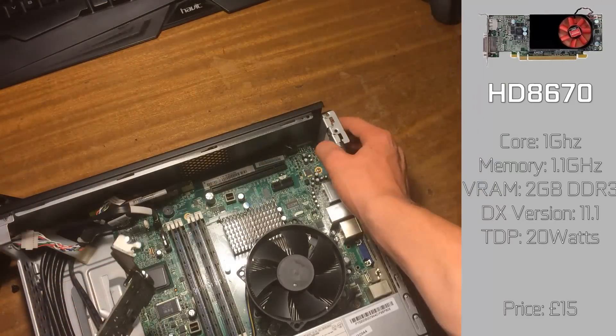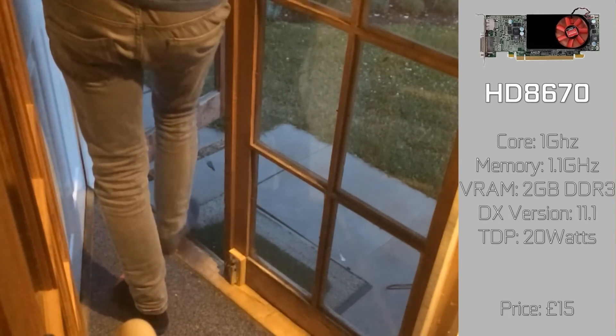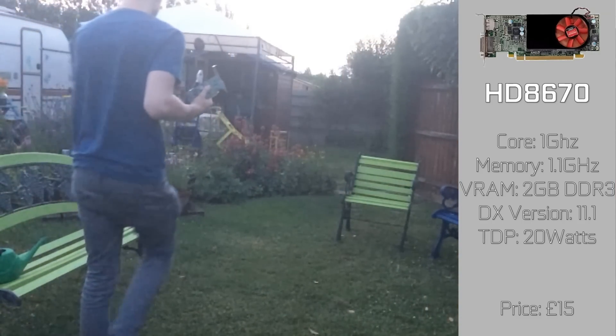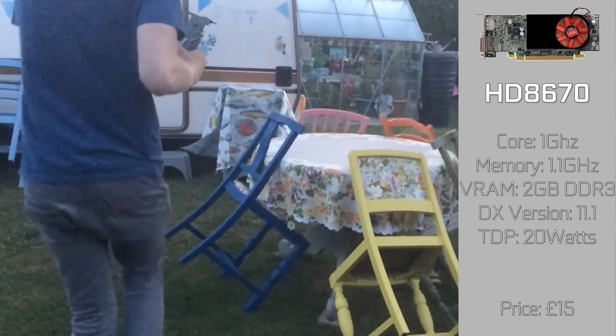Graphically, it's also very interesting. We have this used Radeon HD8670 for £15, which is like a weird mix between an R7 250 and an HD 7770, but most of all it only uses a mere 20W while still retaining most of the power. Other versions may vary, but this Dell version sure is very power efficient.